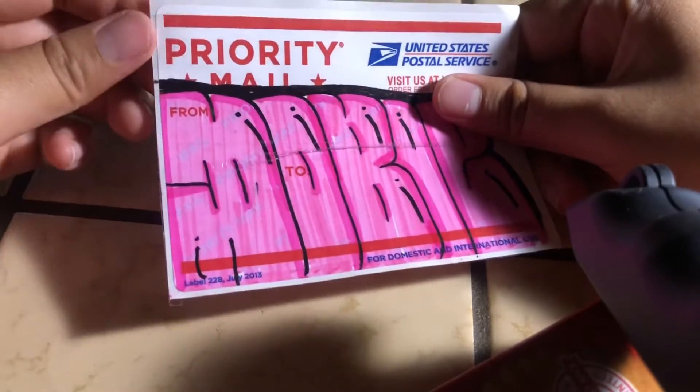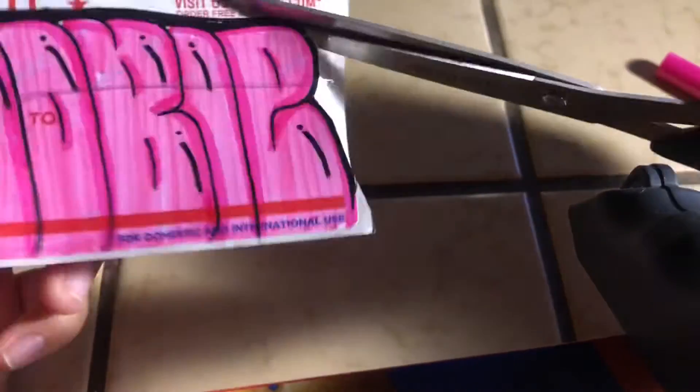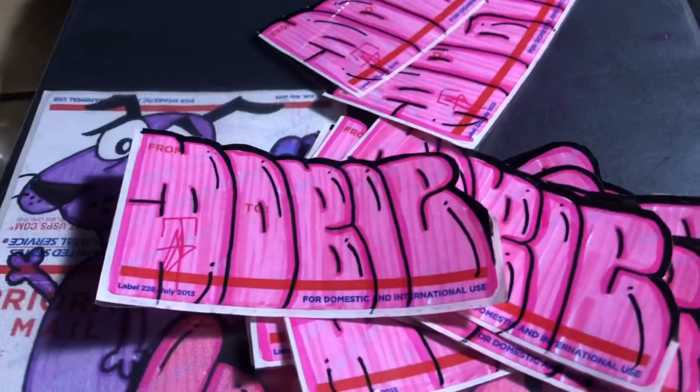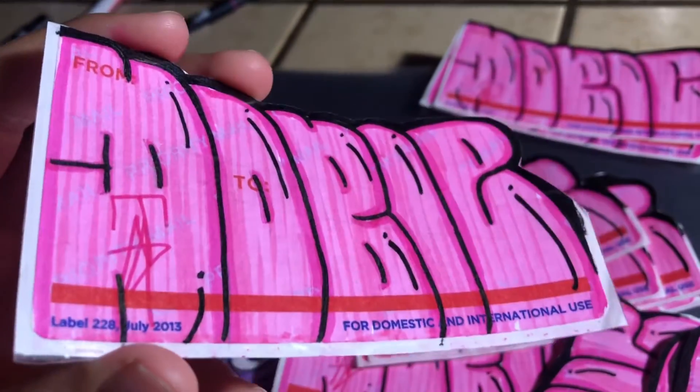So this is what you're gonna have — it's gonna look like this. I decided to make more, and I put my initial on it. You stick it on the wall and you're gonna see the glossiness.